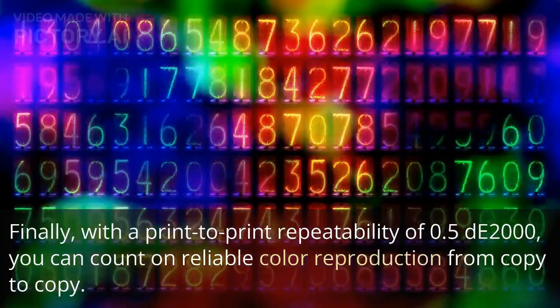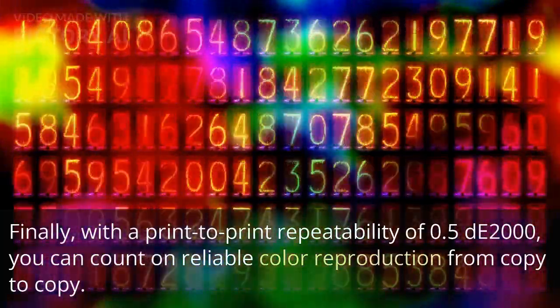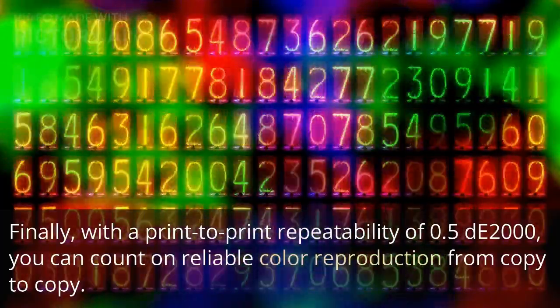With a print-to-print repeatability of 0.5 dE2000, you can count on reliable color reproduction from copy to copy.